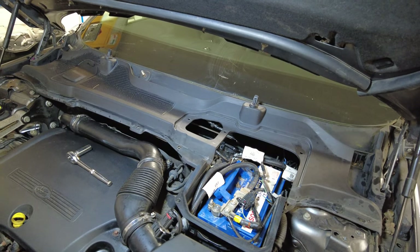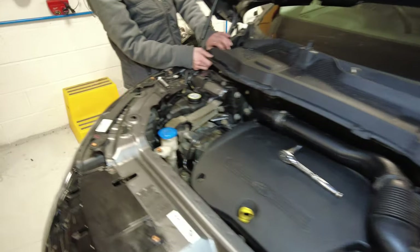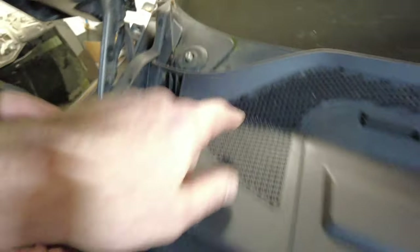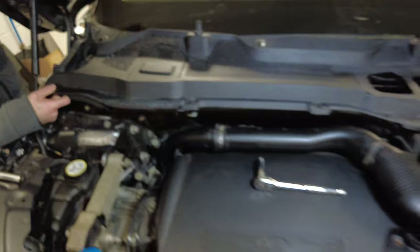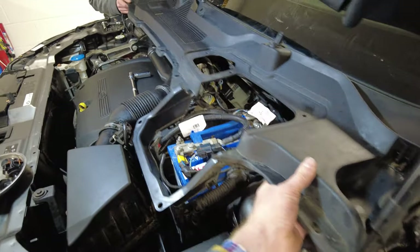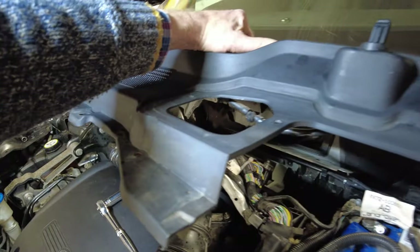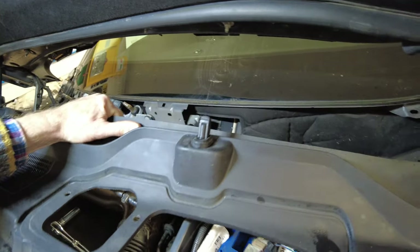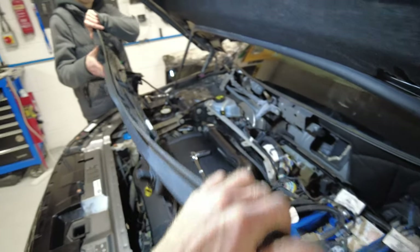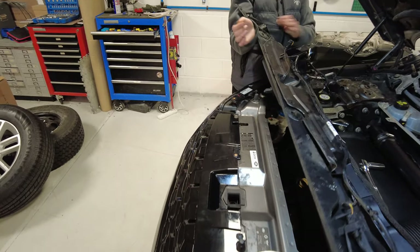Now we're ready to take the scuttle panel off. There's a rubber section here that should stay in place. Loosen your end first, lift it over there, then do the same on the other side. You'll find you can't quite get it out as it's too long, so you need to arch it in the middle — bow it — and then it will come out.